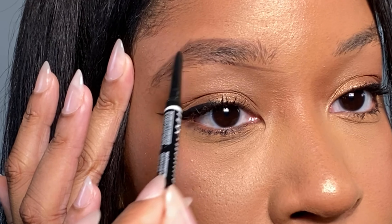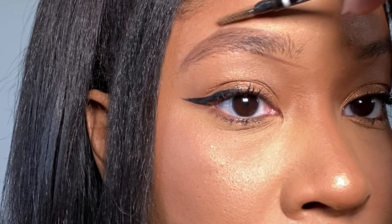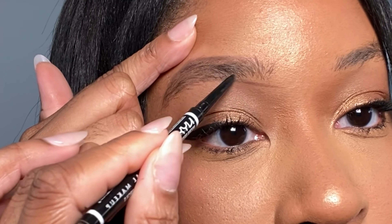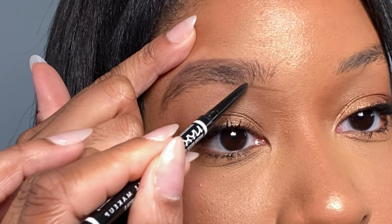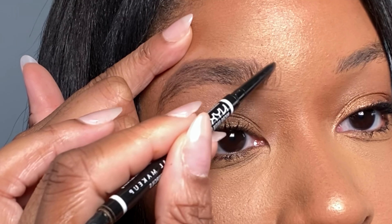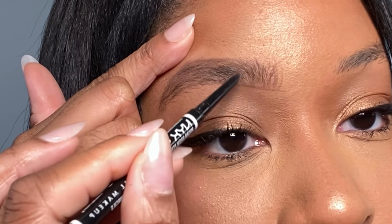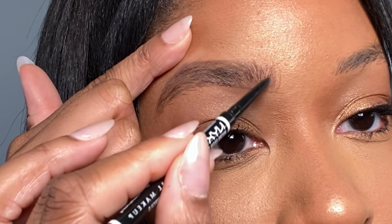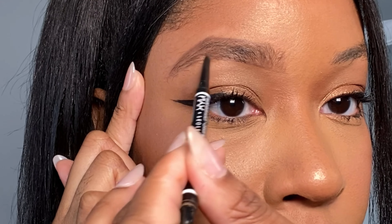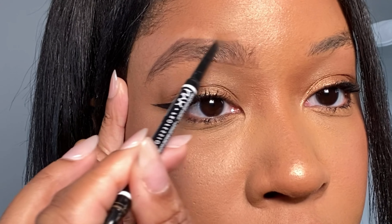I'm just using short and medium strokes to create the complete shape that I want. It's pretty much just going to give you the outline so when we do the next steps everything will fall into place. I keep using those short and medium strokes until it's filled in the way I like, and then I use the spoolie end of the pencil to take away any parts where I got a little off track — kind of like an eraser.